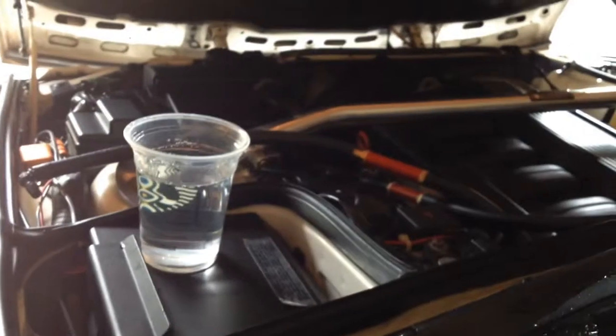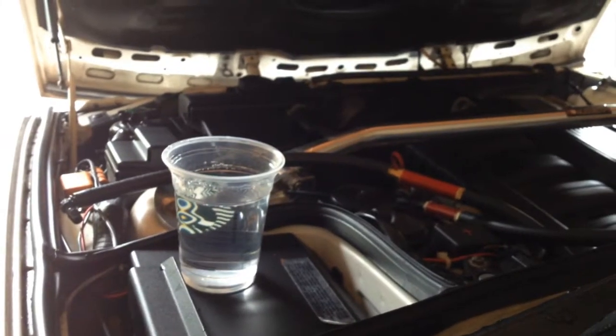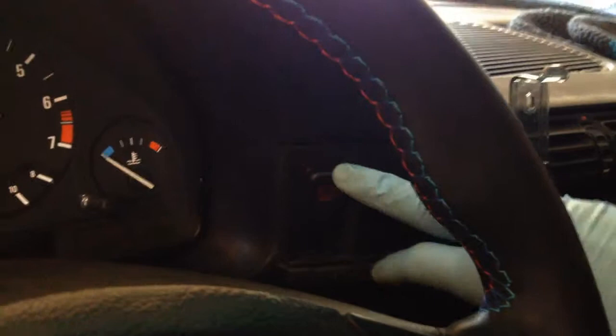Here's the rocker switch — turn on the generator in the back. There's the flashback arrestor that's piped all the way to the trunk. And that's our example of water — you can see that tube right there. We're going to go ahead and try that out and turn it on.